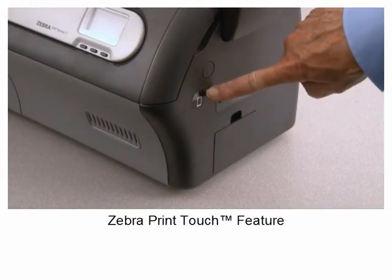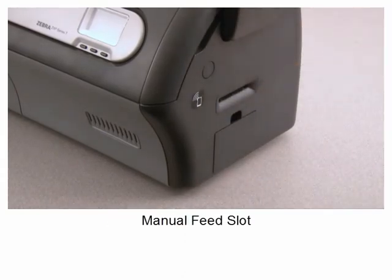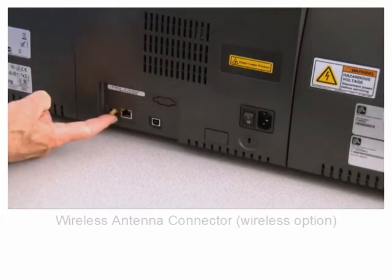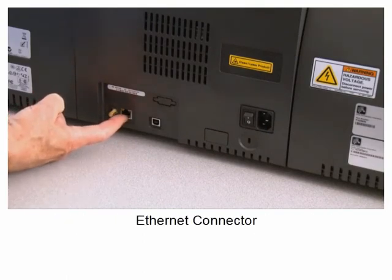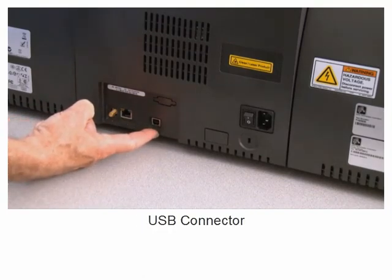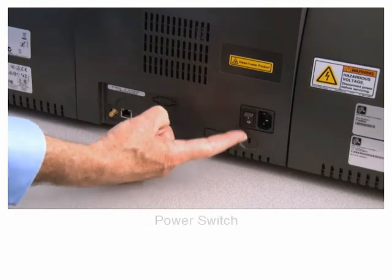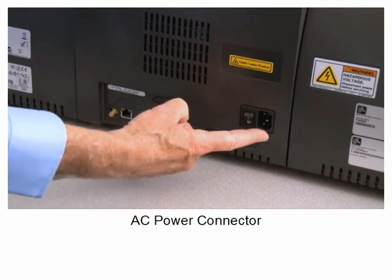Zebra print touch feature. Manual feed slot. Reject bin. Wireless antenna connector. Ethernet connector. USB connector.